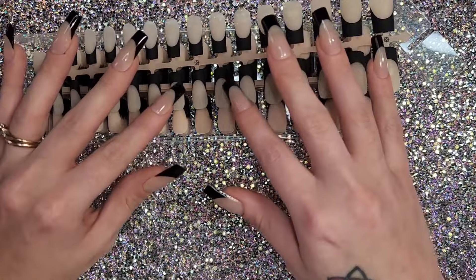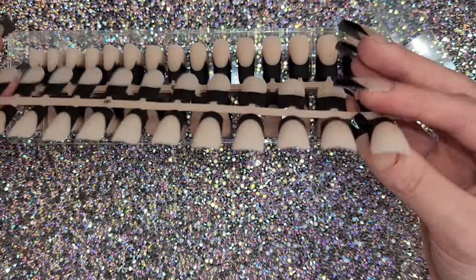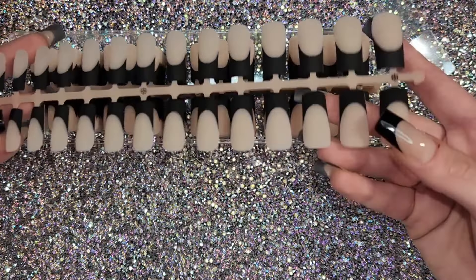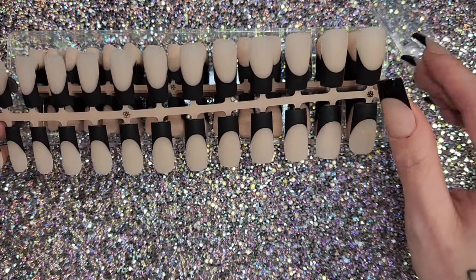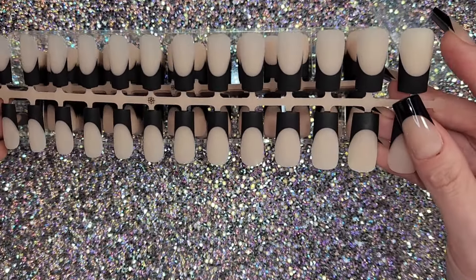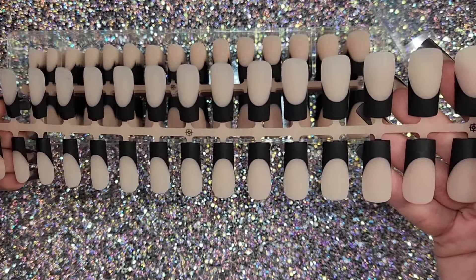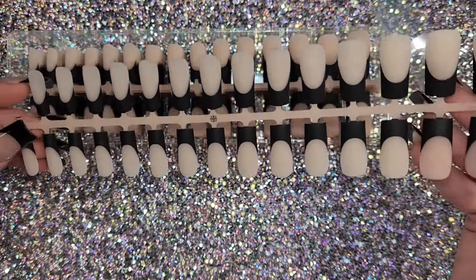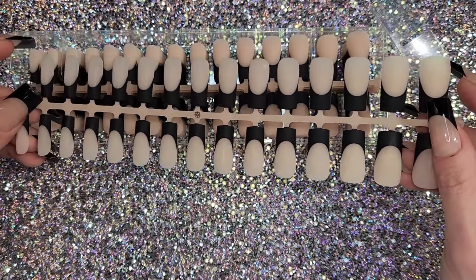As for the claim of pre-primed inside, I don't know how true that is — I had a few pop off. I glued them back on, primed the tip with nail primer, and they seemed way more sturdy that way. So honestly, next time I apply these I'll probably etch the tip and put primer on them.